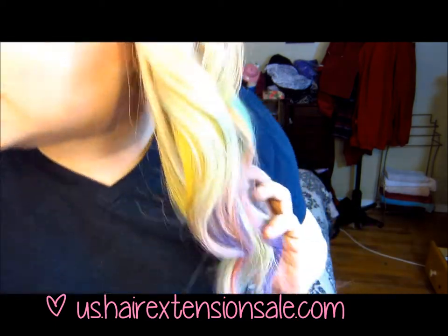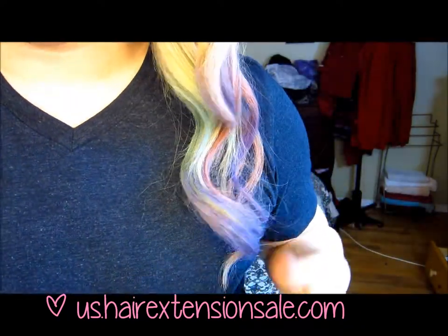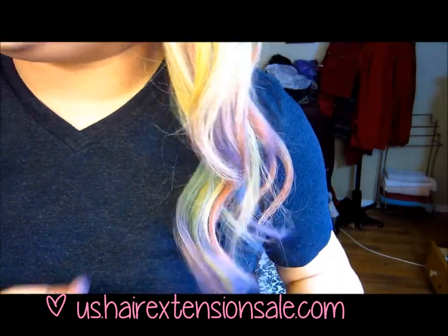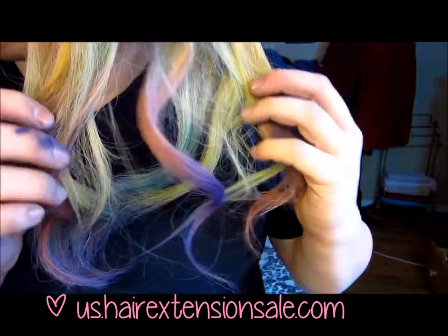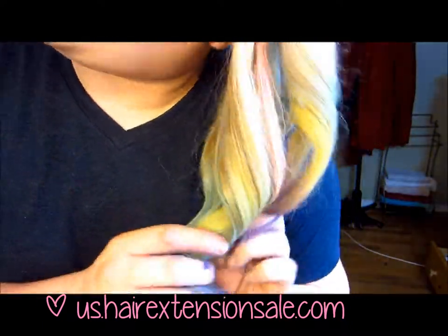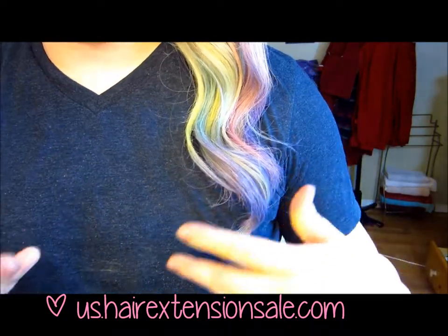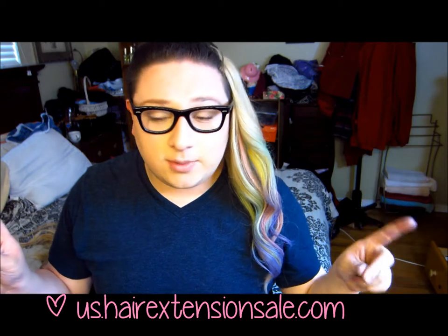Alright guys, this is the end result. As you can see, it's actually really cool — the colors fade in very well to each other. I would actually wear this out. I think it's cool and I want to do a photo shoot with this soon; I might even get more neon colors. The colors look very natural — not fake at all, like you actually got your hair colored this way and it washed out a little.